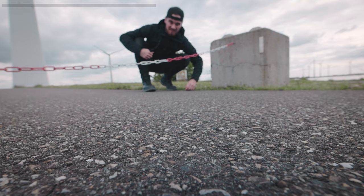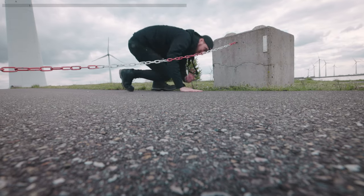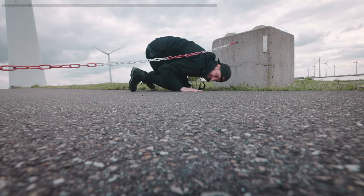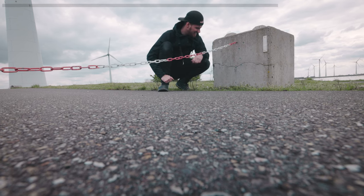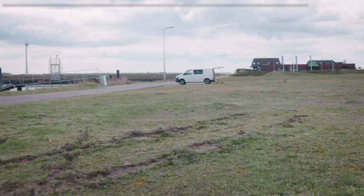I mean, let's be honest, it's not that crazy right? Well, I can fit underneath myself, but I am a little bit afraid of this concrete. Luckily the van is still there.